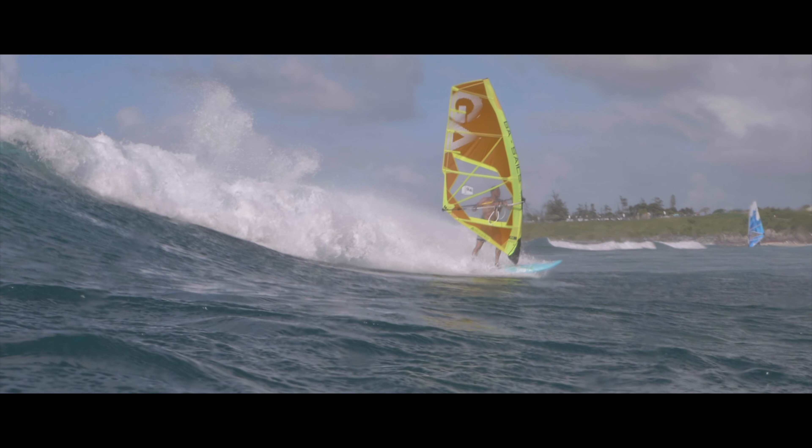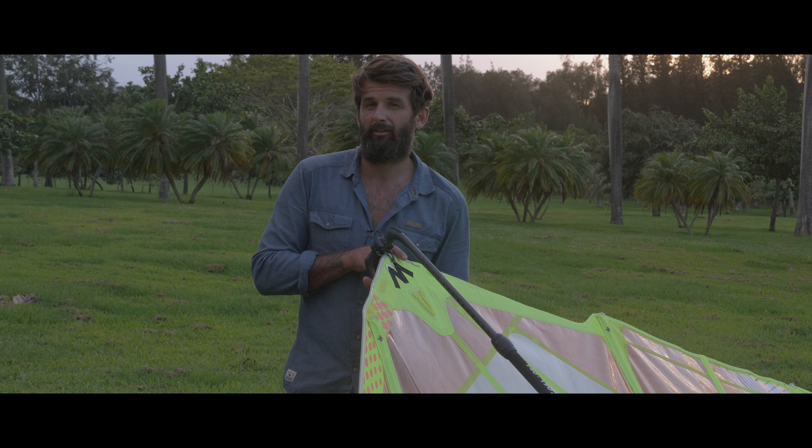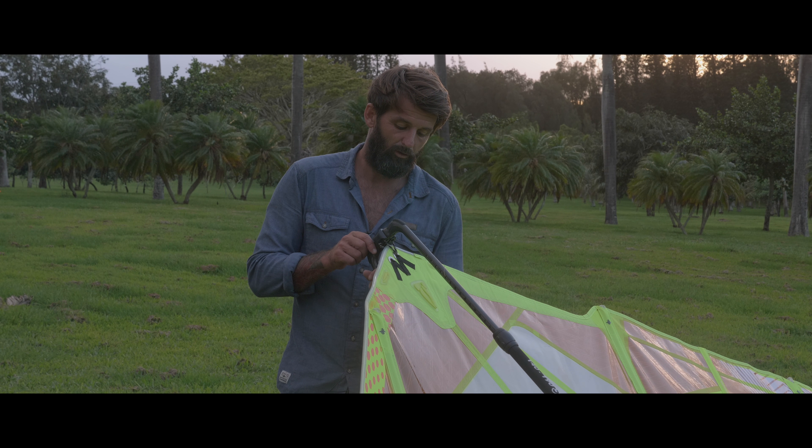We also have a double clew eyelet with two eyelets at the clew. The higher one is better if you want a more direct and more powerful feeling of the sail. Lighter users could choose the lower one for stronger wind conditions or if they want a softer behaving sail.